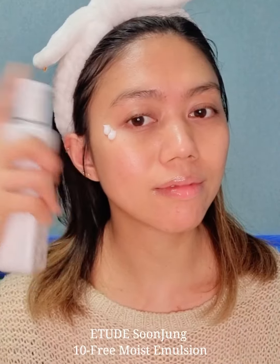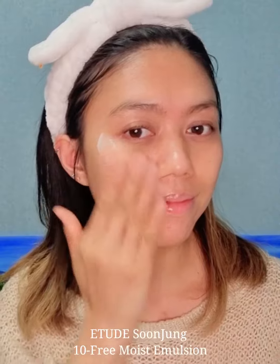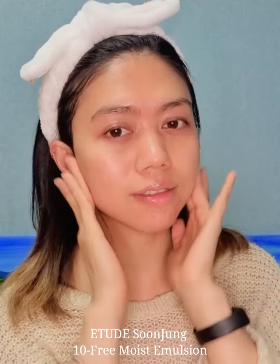Next, I'll be using Soonjung Tan Free Moist Emulsion. It's a hypoallergenic moisturizer that helps to moisturize the skin for hours.